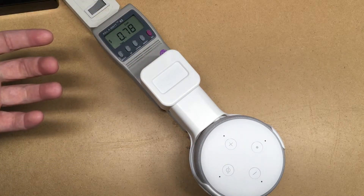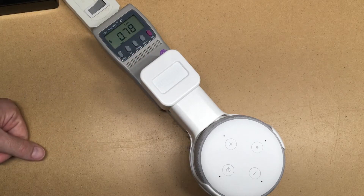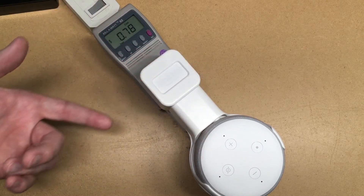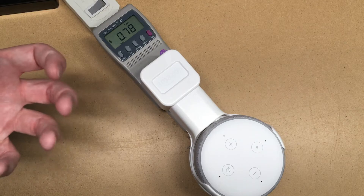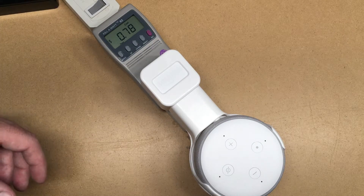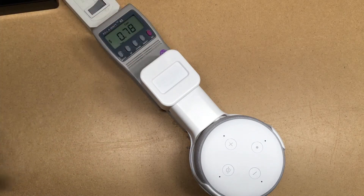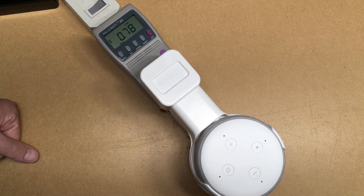As far as standby usage is concerned, the Echo Flex is really tiny and small, but they use the same amount of electricity in standby mode. This one could use more electricity if you're actually listening to music on it, but that's not a huge deal because you're actually getting something for what you're paying for the electricity. The idea behind standby power is that you're paying money and not doing anything with it — it's just sitting there unused. So if you're factoring in electrical usage in determining whether to get a dot or a flex, really that's not a big difference.